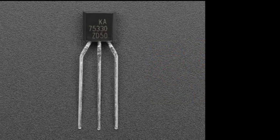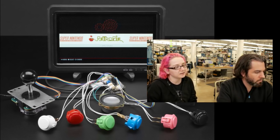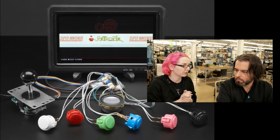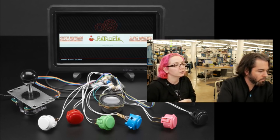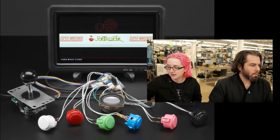So we have an arcade pack, Lady Ada. Yeah, we do — we like arcades. We have the arcade bonnet. We have a couple of projects and guides about how to connect buttons and joysticks directly to a Raspberry Pi. But we also have projects where you might want a Pi Zero, which doesn't have audio output, or you might want to use analog joysticks. These are joysticks that are not switch type.